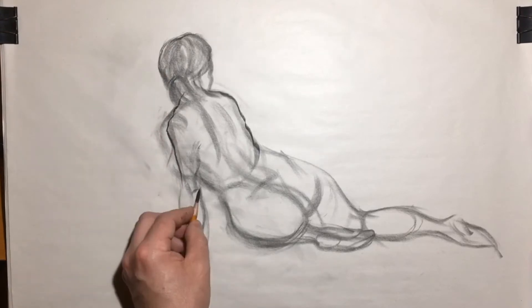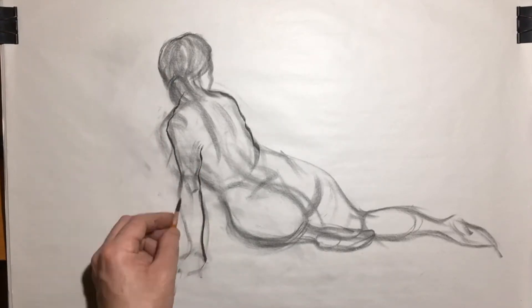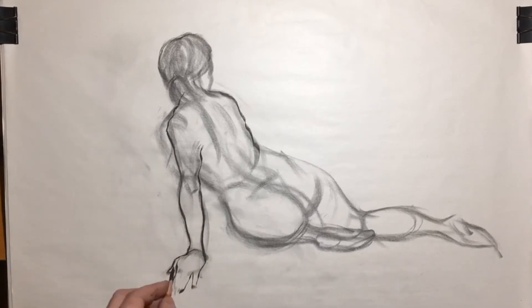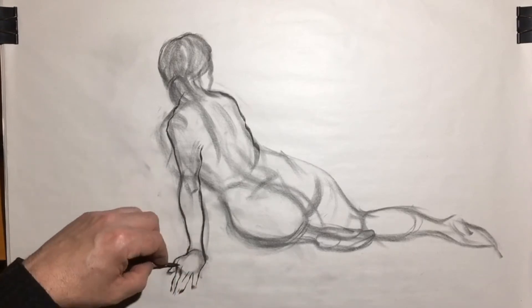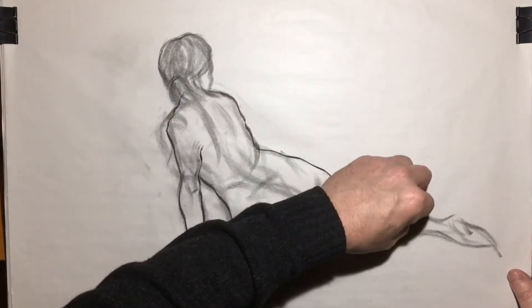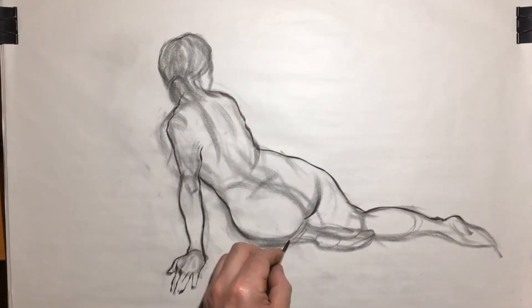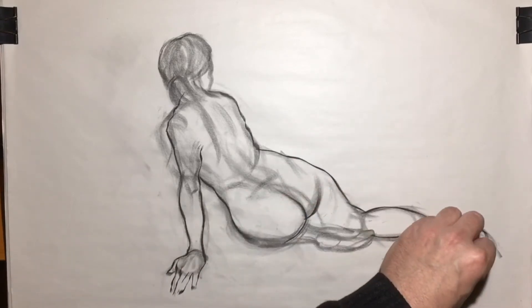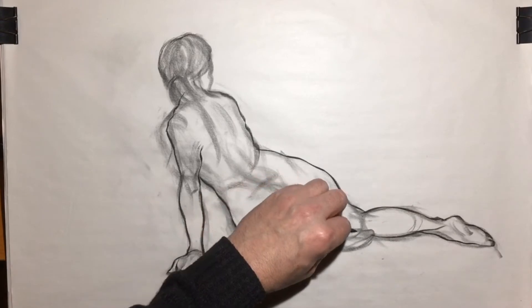But once I get to a point where I'm pretty happy with proportion and the general pose, then I start committing with a slightly darker line. And just not really focusing on one side of the form or on any particular body part — I'm kind of jumping around, just trying to find my feet, so to speak.